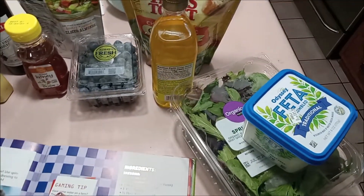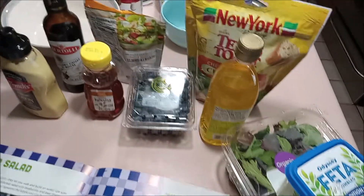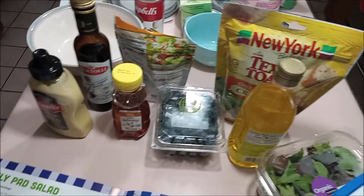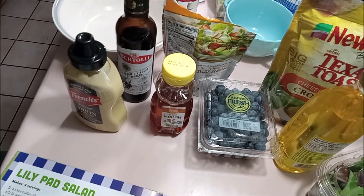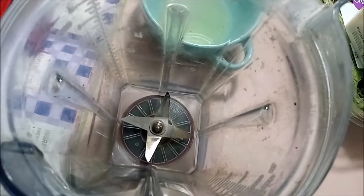You know the drill — we're gonna need feta cheese, spinach (though I got spring mix because it's all I could really find), croutons, oil, blueberries, almonds, honey, balsamic vinegar, and dijon mustard. So let's get going.